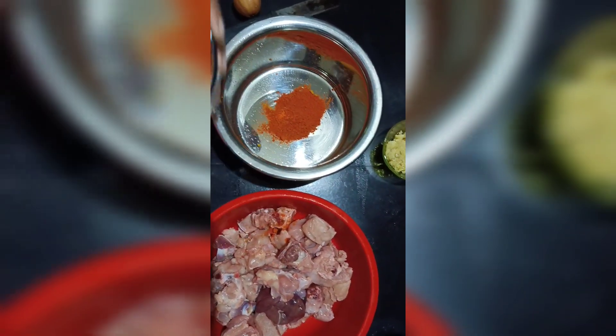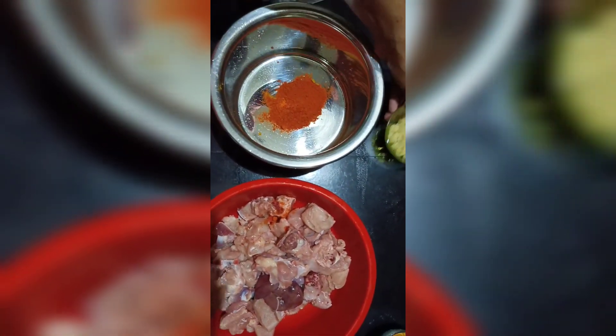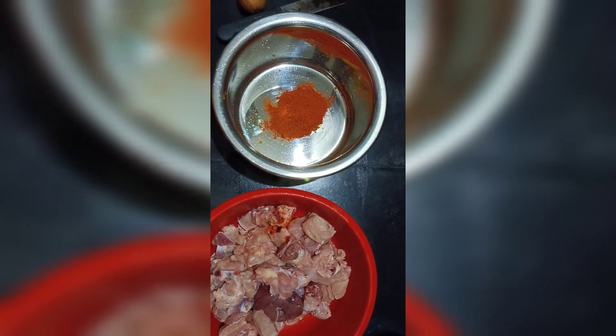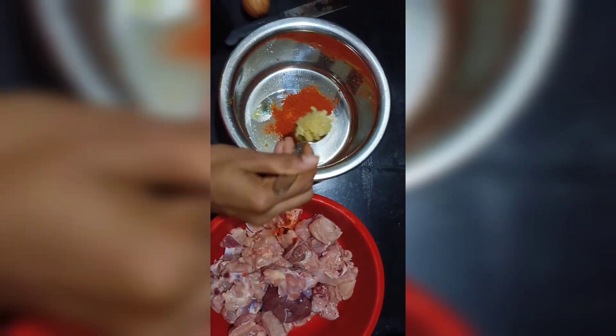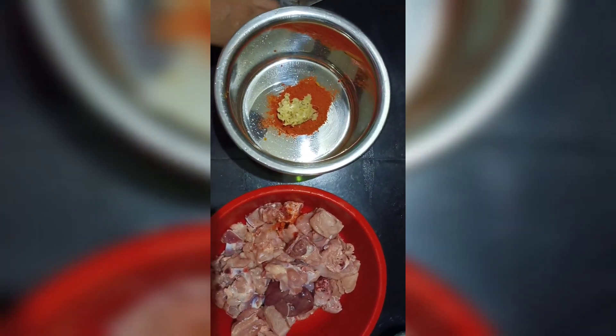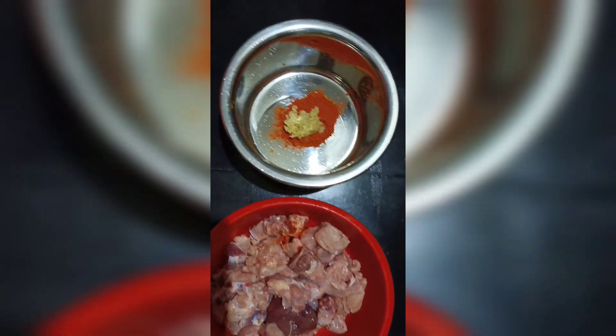This is the first spoon of egg paste. We are going to make it well. We have to add a small spoon of egg. We are going to add water. After the egg, we will add a little oil.